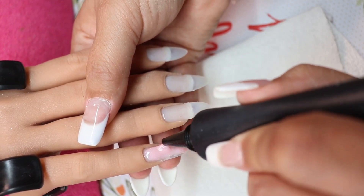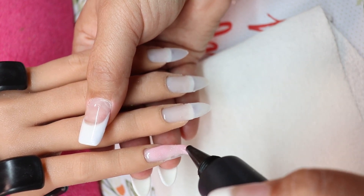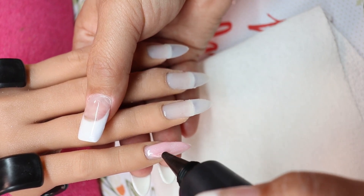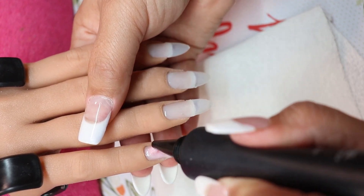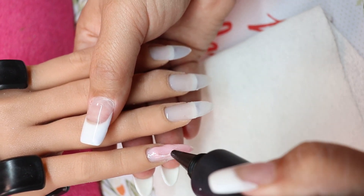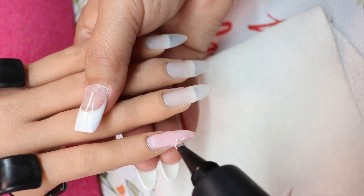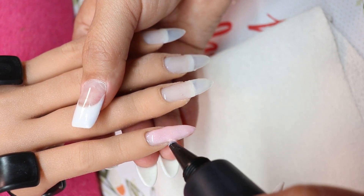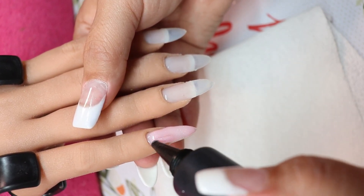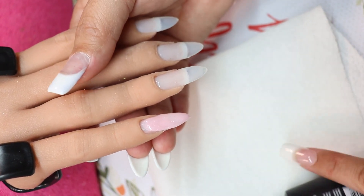It has a little shimmery glitter in it. I was trying this out because I got it in the Young Nails box. I'm not a fan of their Synergy gel, so I went ahead and bought some Light Elegance gel and I'm going to be trying that out soon.